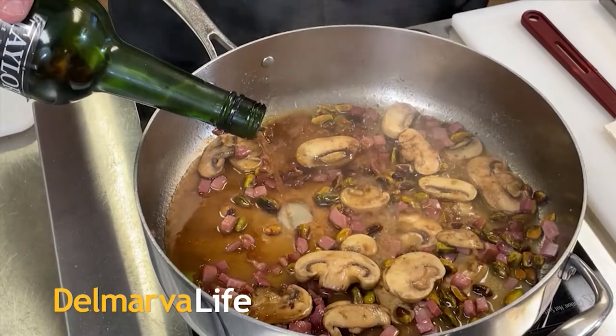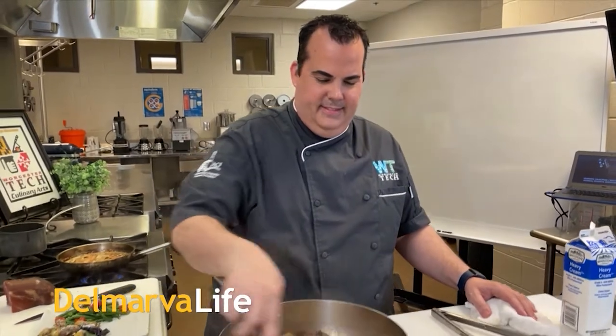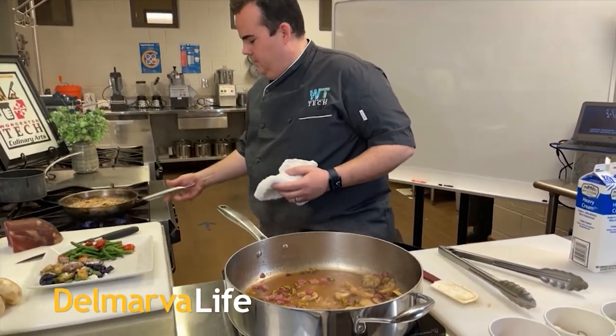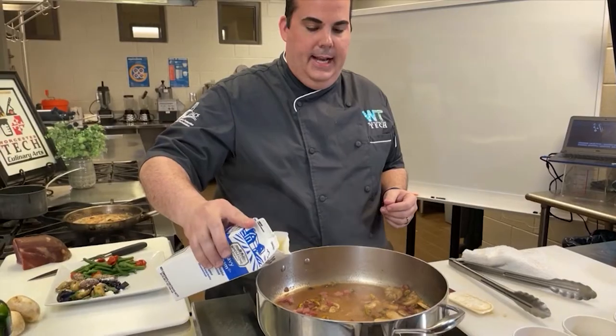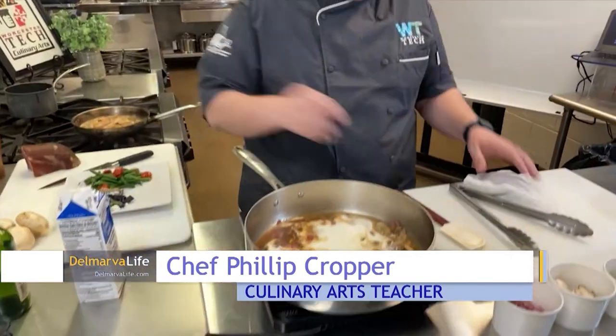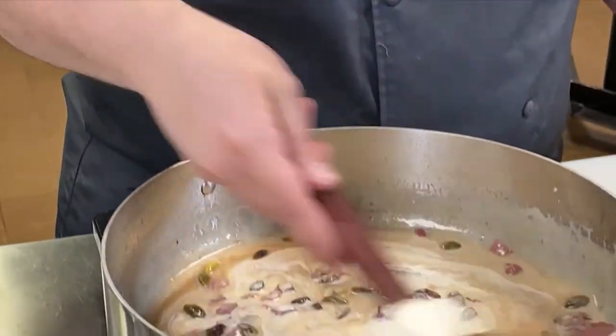There goes the wine — doesn't that look good! Chef Phil Cropper with the Worcester Technical High School culinary arts department is showing us how to make chicken pistachio. The chicken is actually in the oven right now. I'm adding heavy cream to the sauce and we're going to let this reduce down — it'll cook down by half and make a nice creamy sauce.